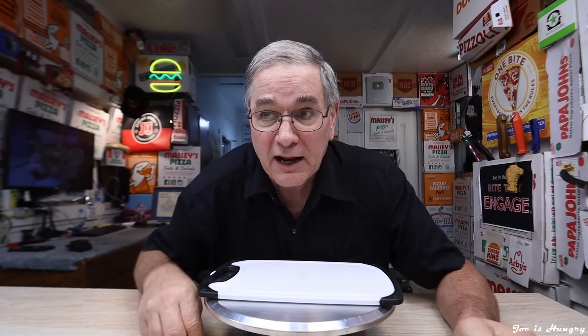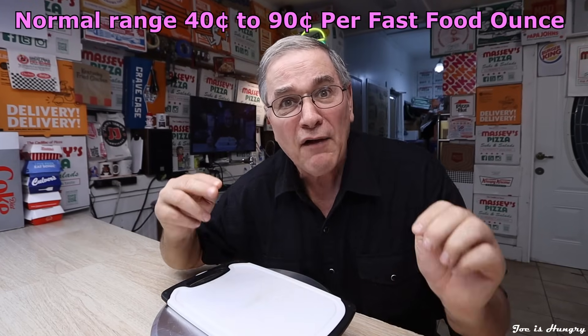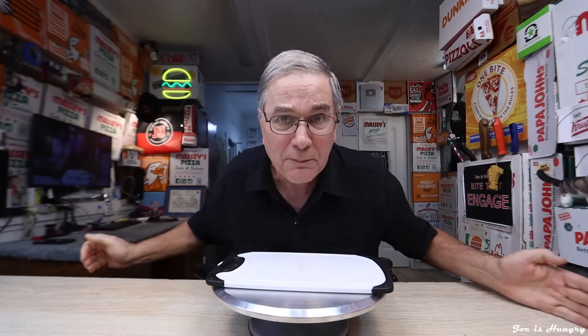You may ask: are these things worth the chunk of change you're going to have to shell out? Never fear, because here at the Joe is Hungry channel, we are going to determine that later in the video when we do the Joe is Hungry weight test and calculate the actual out-the-door fast food price. But before we do any of that, we're going to see if this is scooped up fresh and served piping hot when we roll up to the pickup window at Chipotle in Calhoun, Georgia. I've got my order in — let's see what they got.